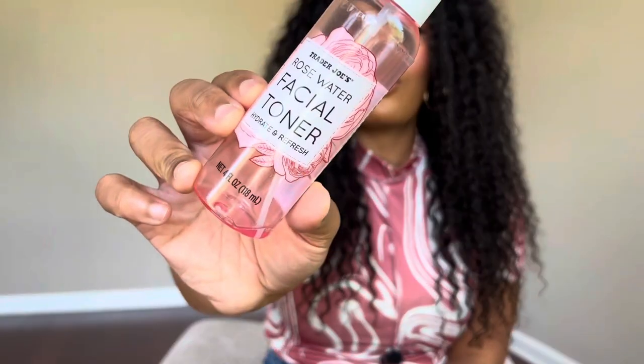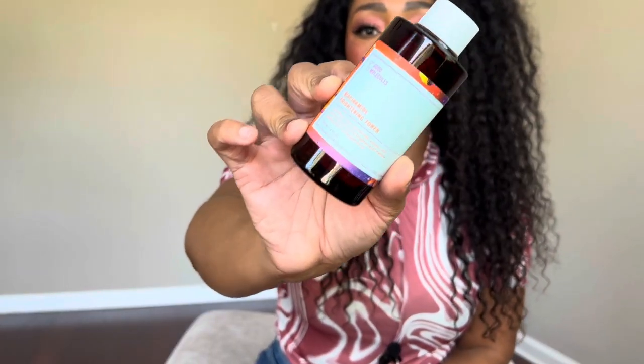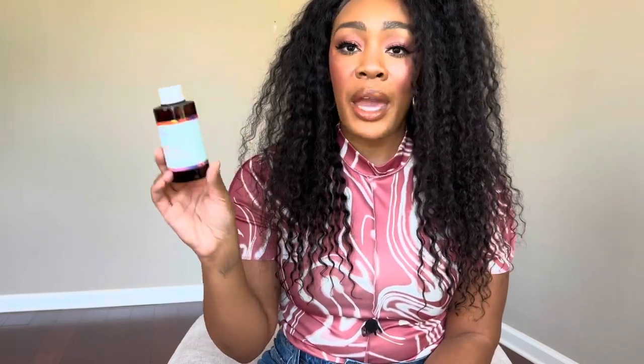I also finished two little facial mists from Trader Joe's. The watermelon one — I ended up using on my hair because I loved the smell so much; it was refreshing and hydrating as a hair mist. The rose water facial toner I did use on my face — keeping it slightly damp in between skincare steps helps products absorb a lot better. It was a nice affordable toner. Trader Joe's just has some very bomb affordable skincare. I also finished the Good Molecules Niacinamide Brightening Toner — absolutely love this and would repurchase in a heartbeat.